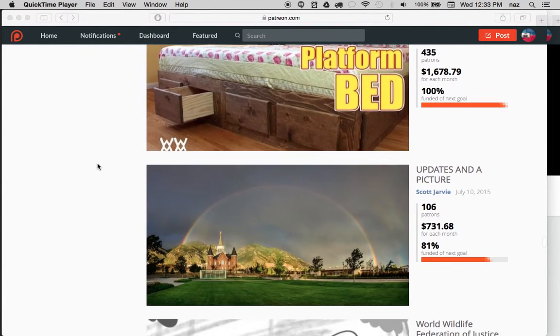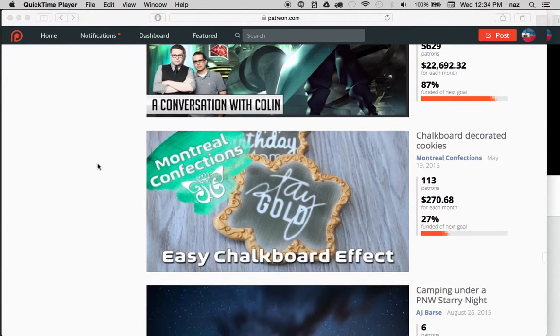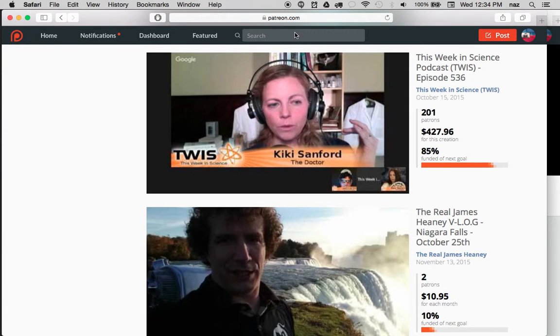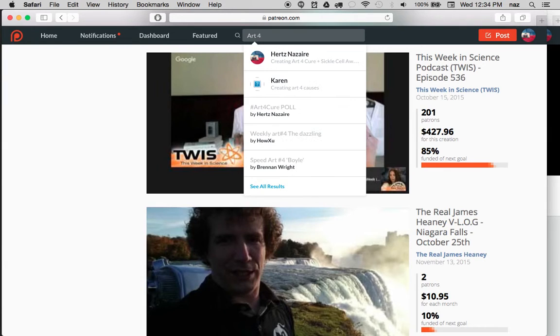What's up YouTube, this is Art Life and Sickle Cell, just chilling on Patreon trying to see how to get my Patreon updated, get some ideas of how to advertise and how to spread word about my Patreon. I've been trying it for a month. You can search for me using the word sickle cell, you'll see my name come up — Hurts Nazare — or you can search 'Art for Cure' and you will see my Patreon page.